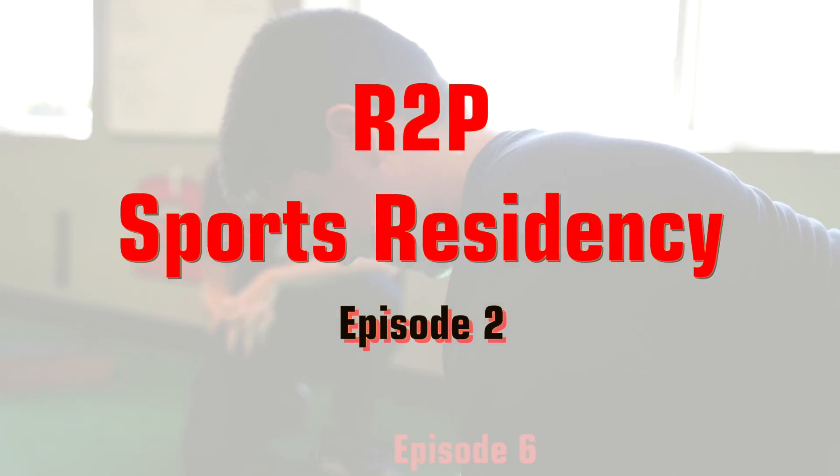Hey everybody, Dr. Zach Baker, Program Director for the R2P Sports Residency. It's hard to believe but we are already in week three of this year's cohort.